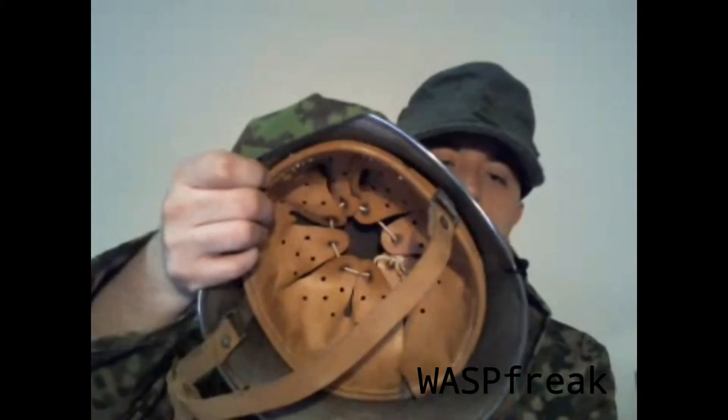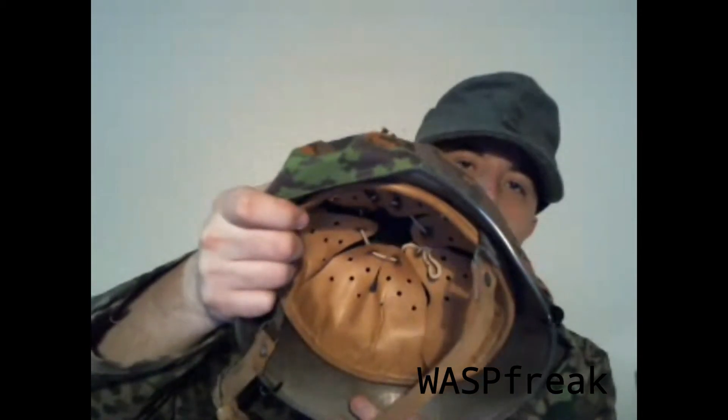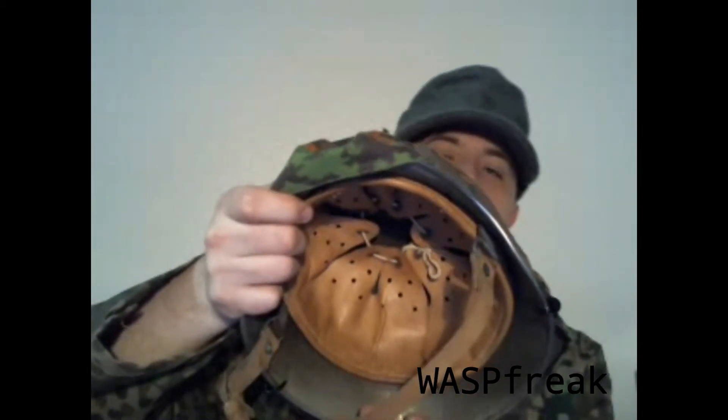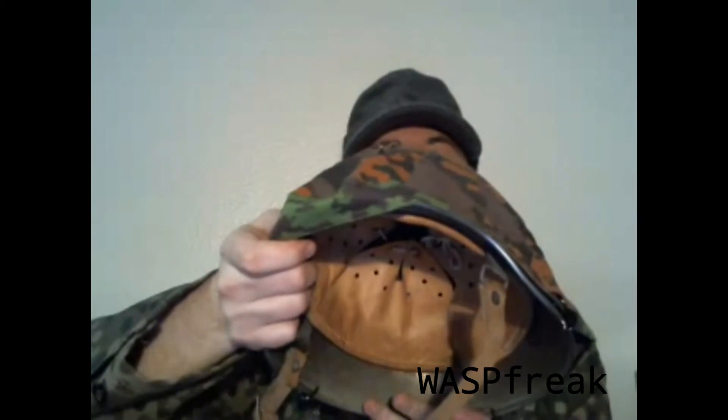A disadvantage of this helmet system where the liner is directly attached to the shell is that in cold weather, your head will get very cold. Whereas the U.S. helmets with their interior liner add a little bit of standoff from the cold metal shell, so your head stays a little bit warmer.